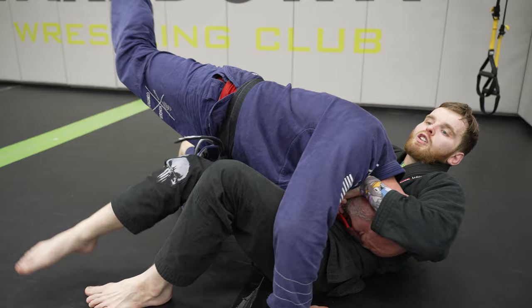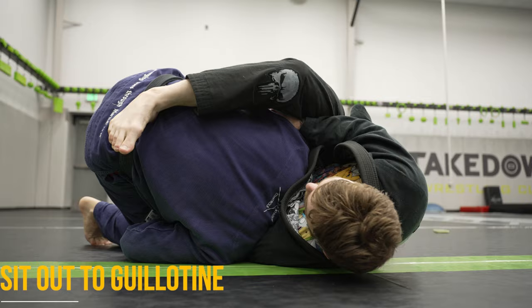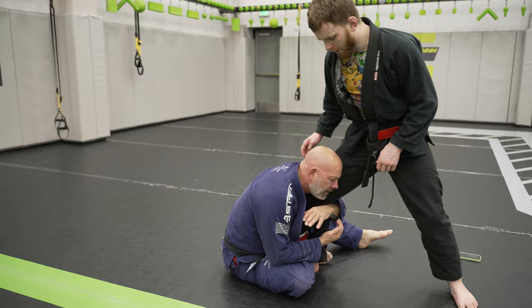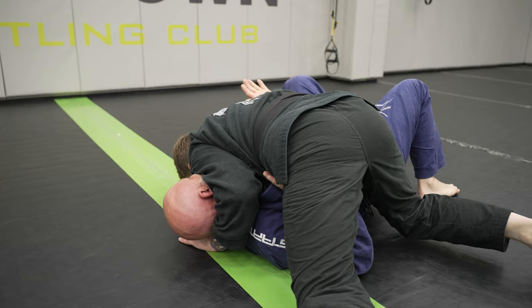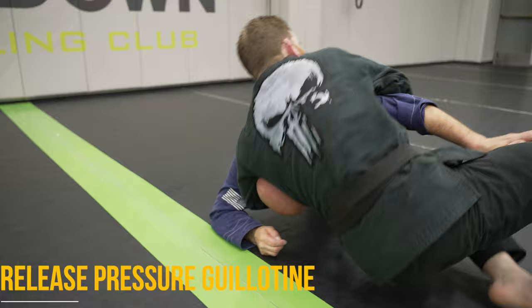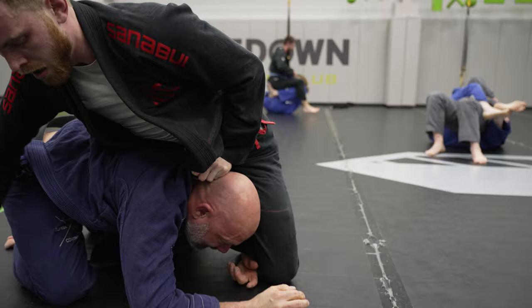Number 6 is my secret bottom side control guillotine that you have to watch to understand. Number 7 is after we hit a sit-out and they're hungry to take our back — we choke them out for it. Then we use the Marcelo guillotine to counter the shin guard. And of course we bait them into a guillotine by releasing pressure. If you want to guillotine black belts, watch the entire video instead of just the intro.